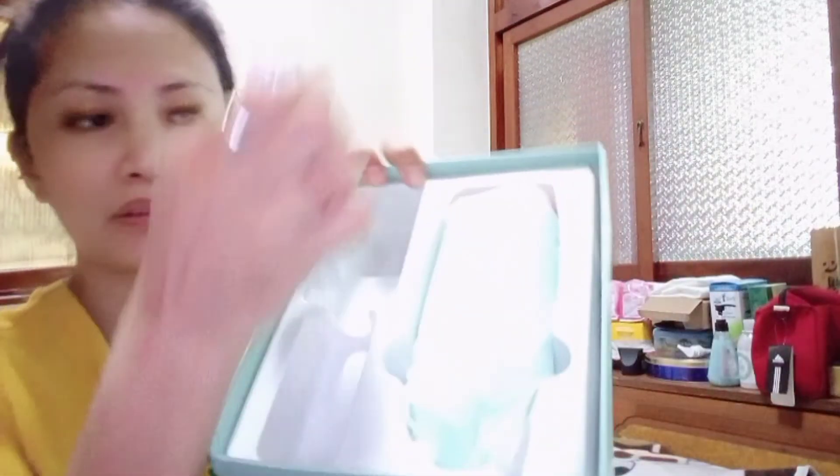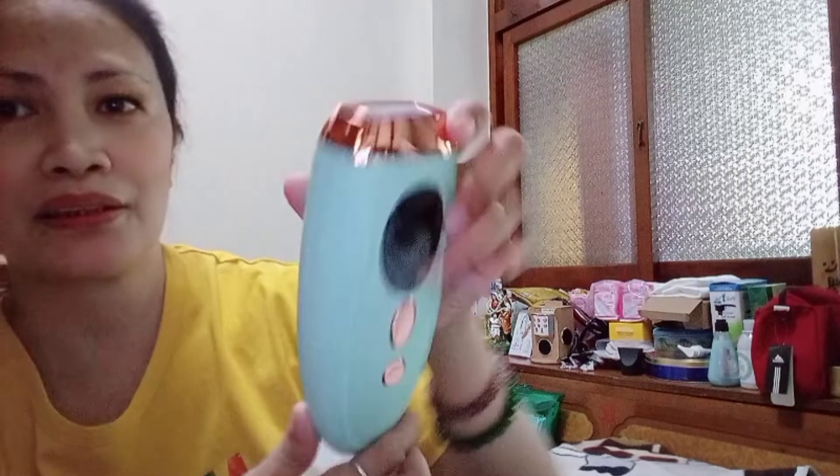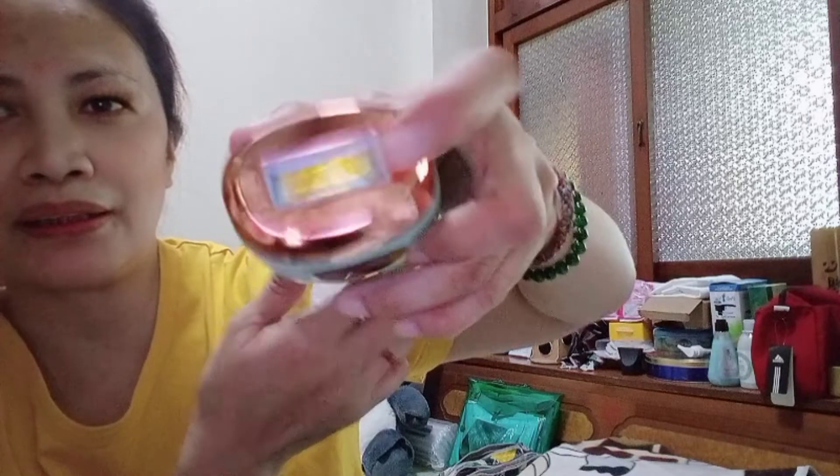So ayan guys. Meron siyang plug-in cord. At ito yung pinaka-aparatos niya — ito yung IPL. Ayan ang itsura niya. Ayan yung pinaka-lighting laser.